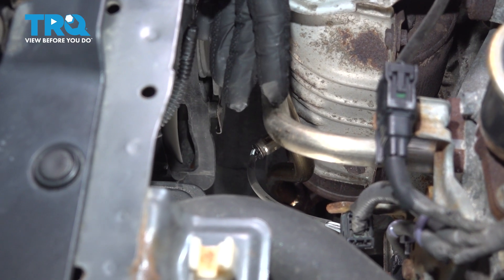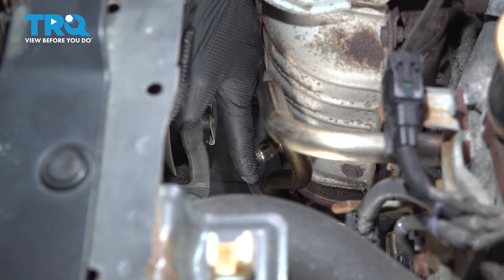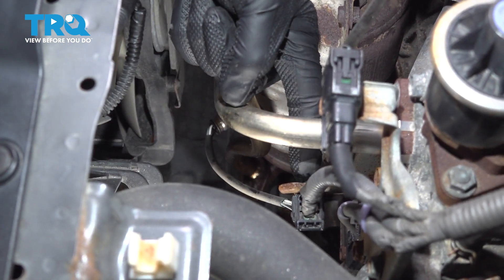Let's get started on our job. Make your way along the front of the engine compartment — you're looking for the exhaust, and that's where you're going to find your downstream O2 sensor. We're following the wiring harness up to its connector point here.